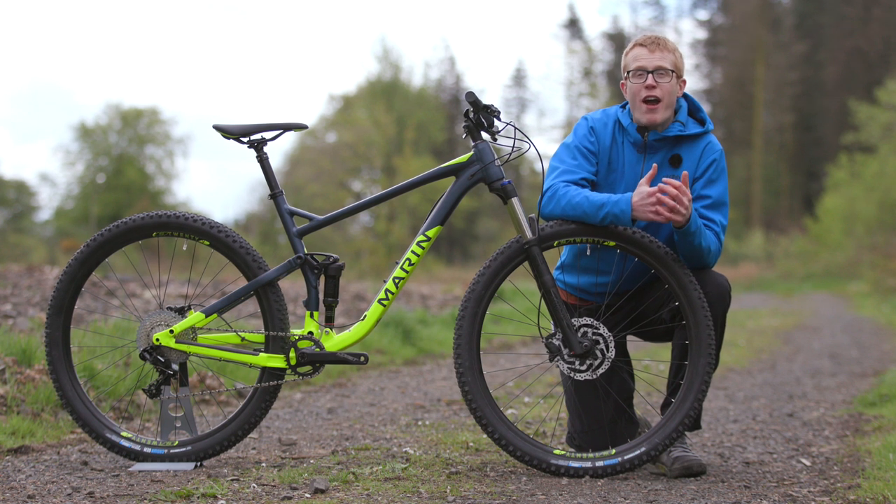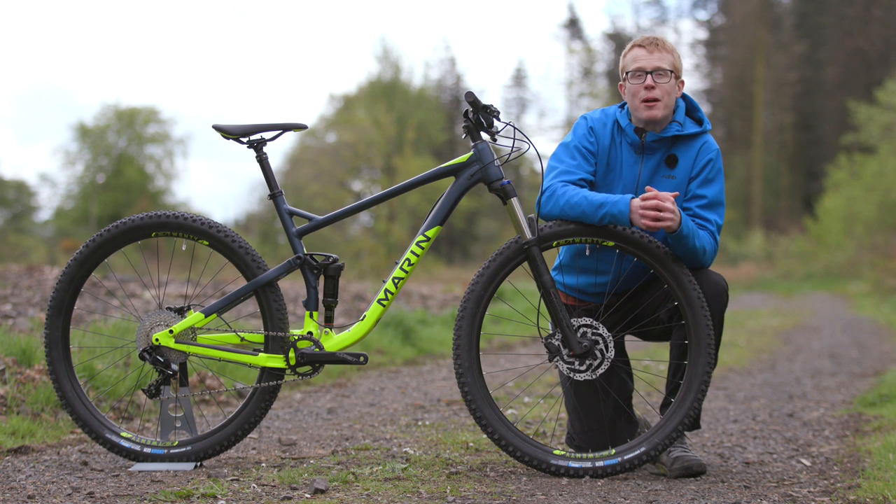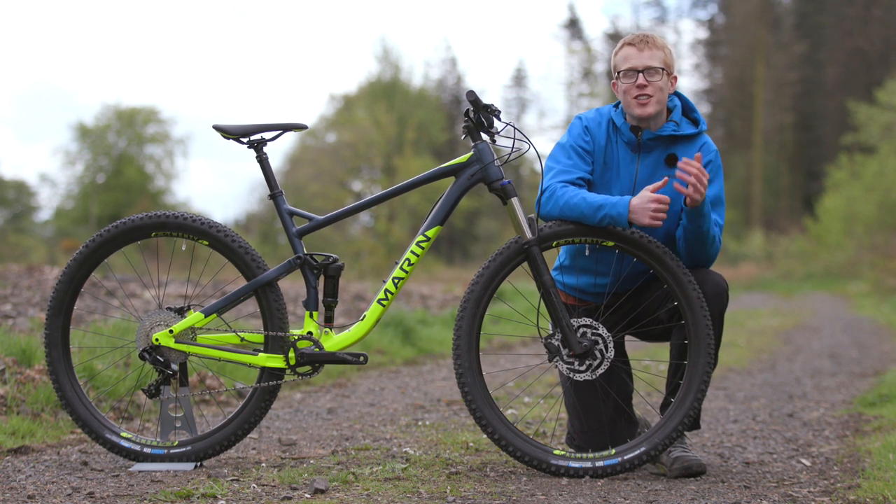Performance at this price point is rare, so if you're after a short travel, full suspension, go anywhere mountain bike, you need to add this one to your short list.